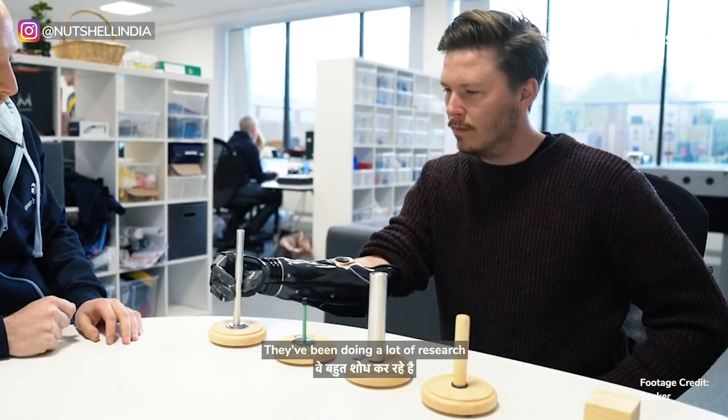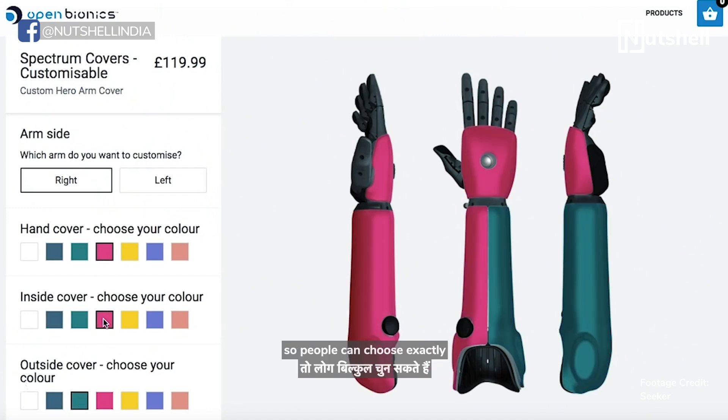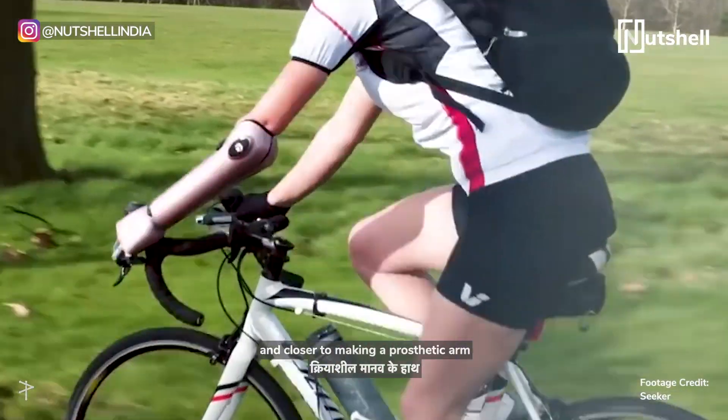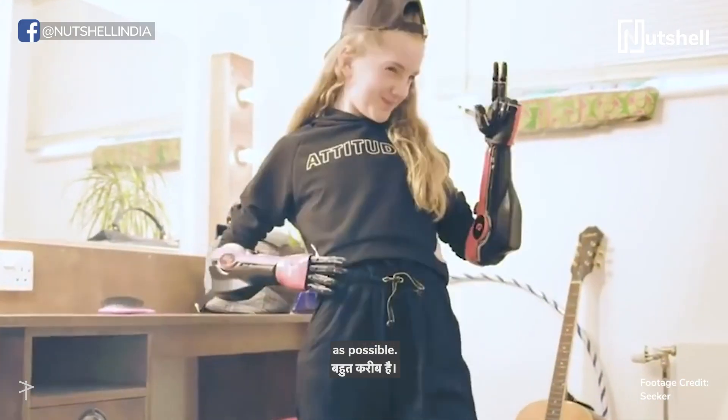They've been doing a lot of research with people who require these prosthetics. They even have color palettes so people can choose exactly how their arm would look. With the amount of research they're doing, they're getting closer and closer to making a prosthetic arm as close to a functional human one as possible.